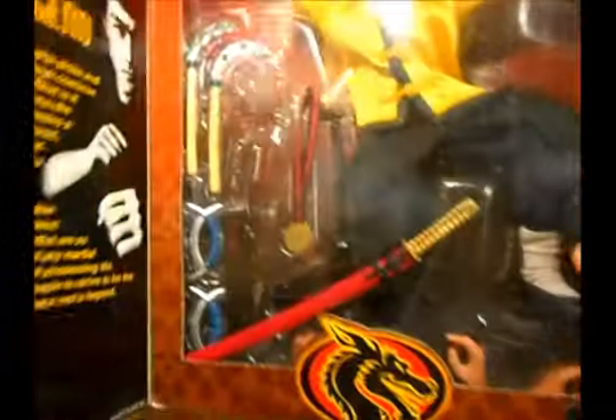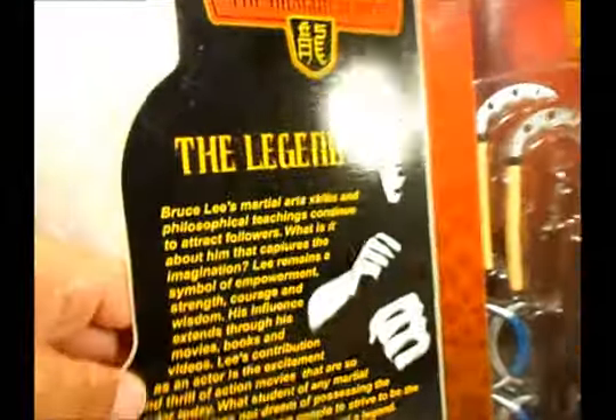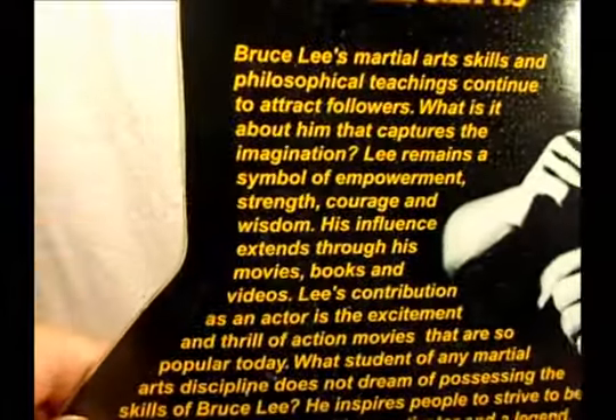So yeah, pretty cool figure. This part here you can open up, and as you can see he comes with some cool accessories. It's not complete, which kind of saddens me.